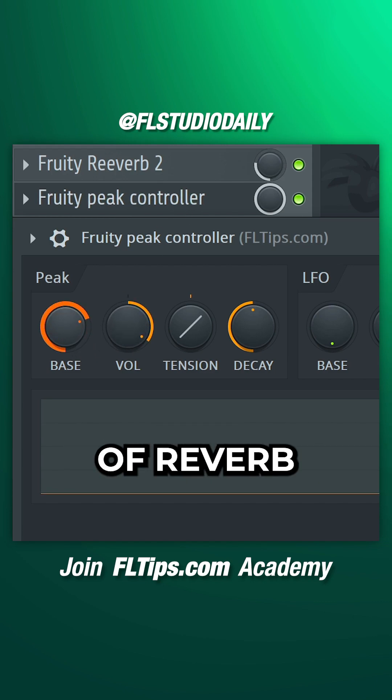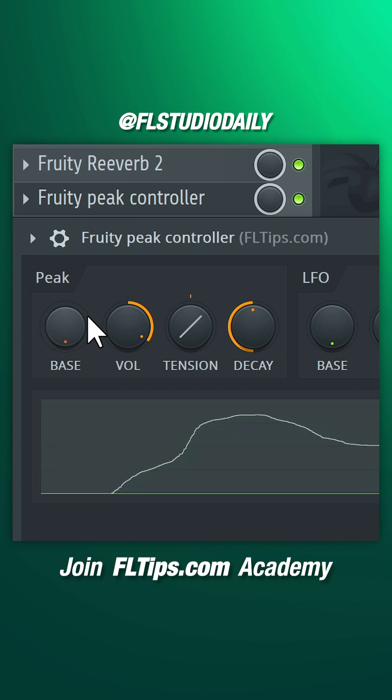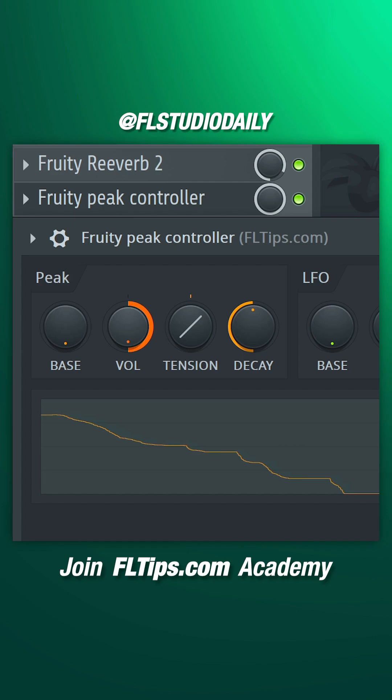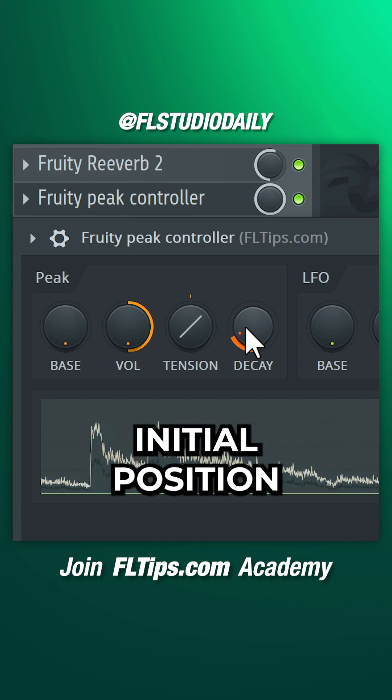Base sets the maximum amount of reverb. Volume determines how much the peak signal is affecting the mix knob. Decay sets the speed at which it returns to the initial position.